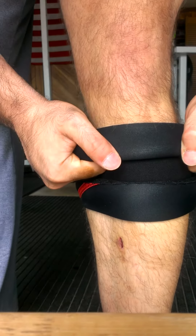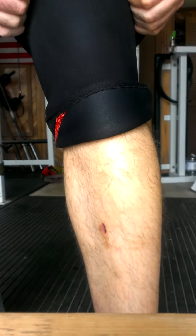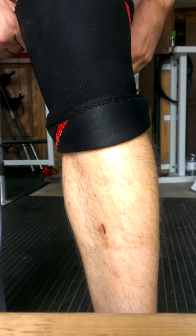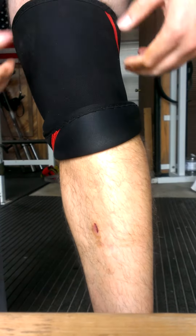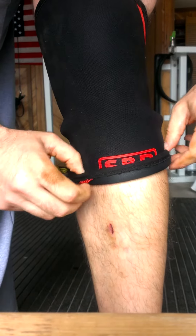And from here, grab the slack that's in the top and yank the shit out of it. You can get it set wherever you want it. I like to have it about an inch below my kneecap, give or take.